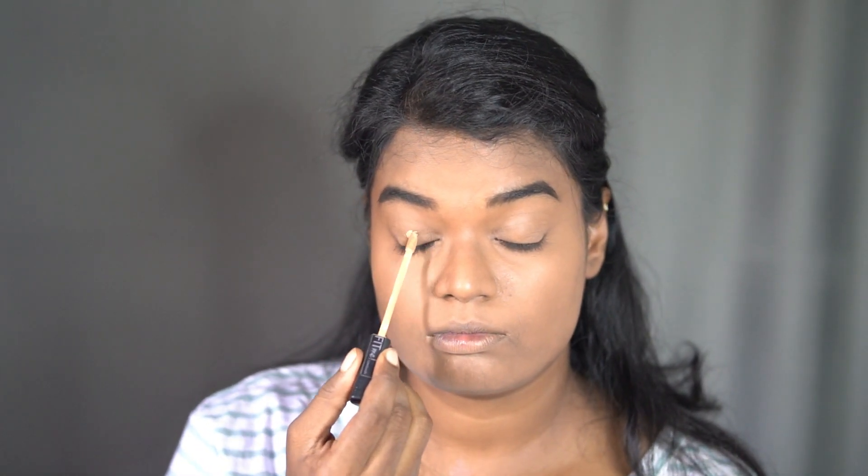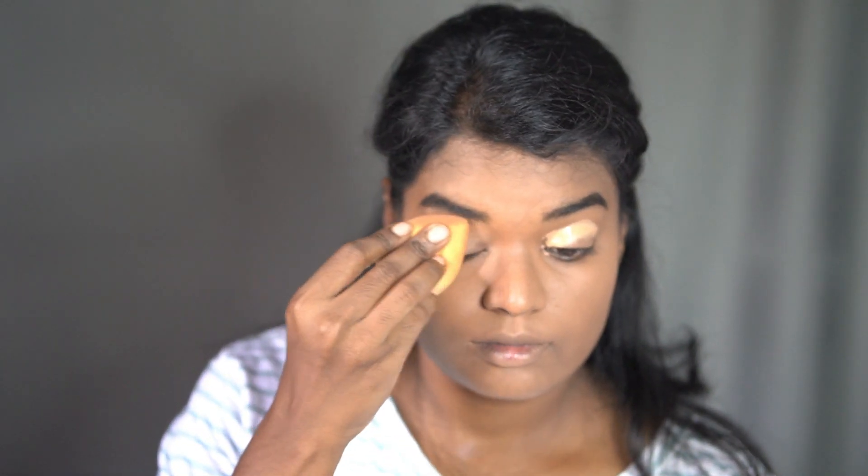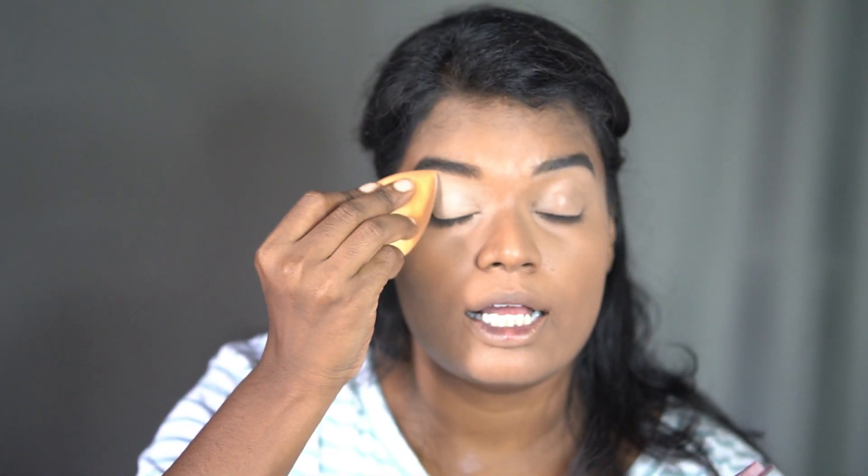First I'm gonna conceal my eye with a lighter shade of concealer. I'm going to use this Maybelline Fit Me New York in shade 35 - actually this is lighter for me so I'm using it as an eye concealer. I'm gonna set this concealer with the powder from this palette, taking it on the same sponge and dabbing it on my eyelids to make a smooth surface.